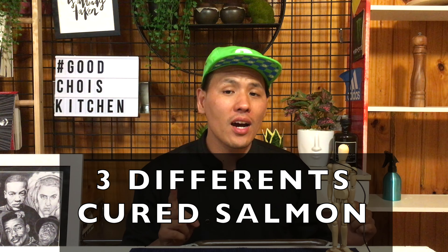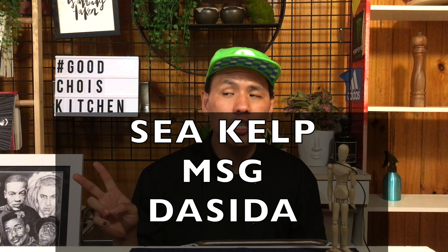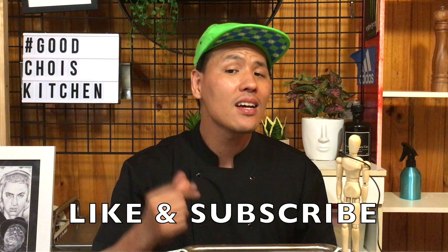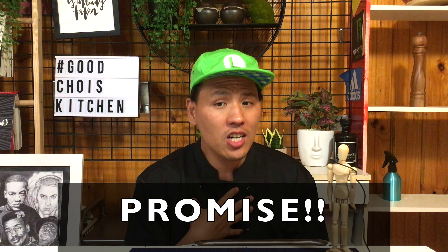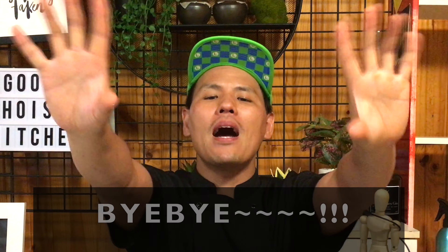I tried three different types of cured salmon today: kombu jime, MSG, and dashida. It was quite interesting — a good experiment for developing new recipes. If you like my video, please click like and subscribe, and I'll come back with a different video next time. See you again everyone, bye bye.